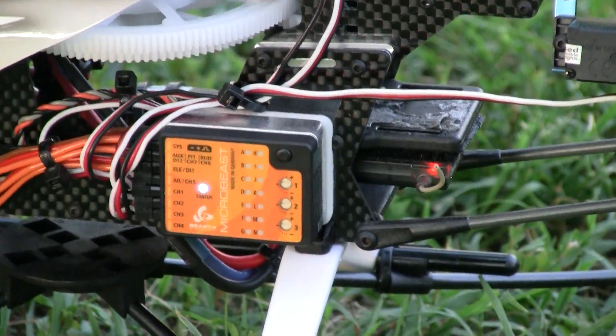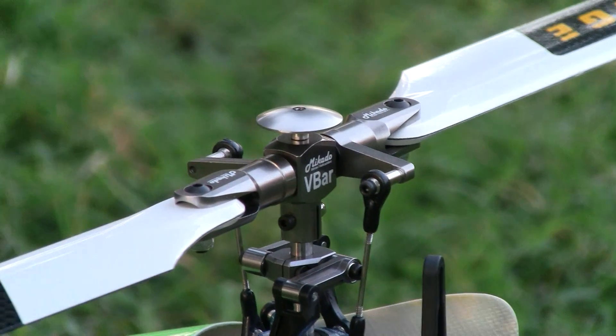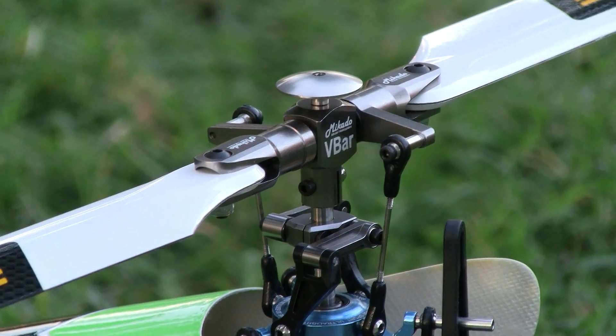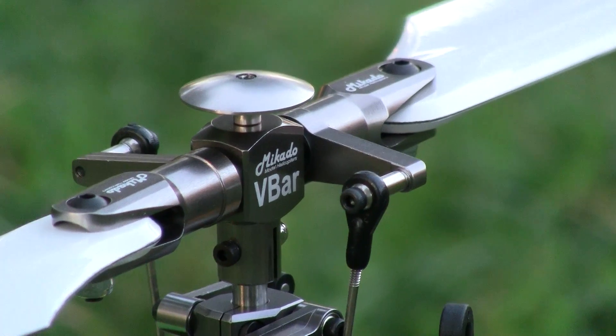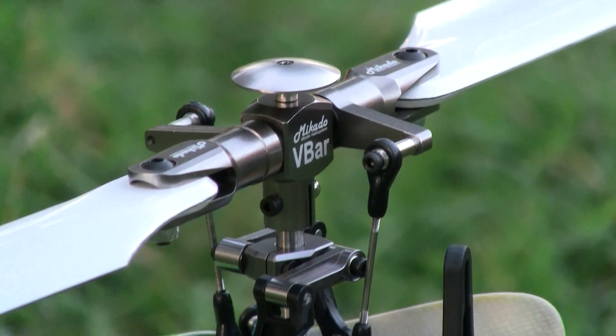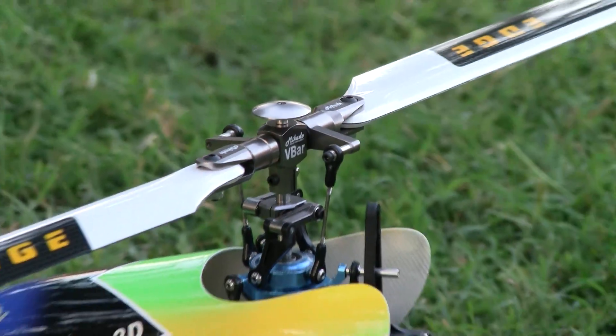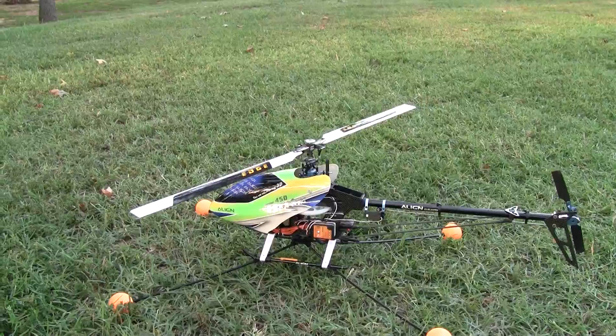There is the little B-Stix controller on the side, and there is the flybarless head. And this is the V-Bar — I cannot really pronounce the name, Macando or something of the sort. Got it from a place in Florida, pretty good price. And a set of Edge flybarless rotor blades.